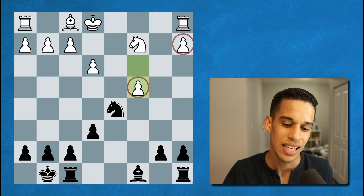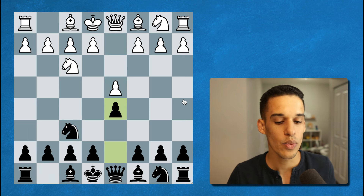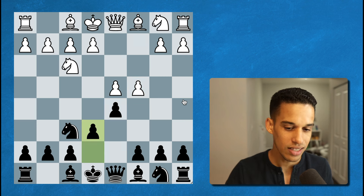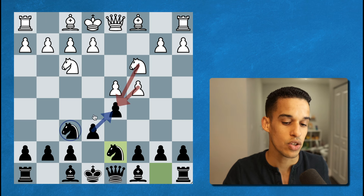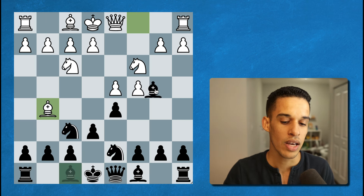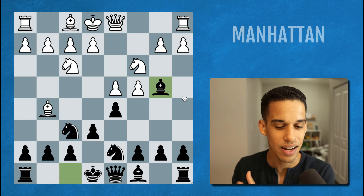In the game we start with knight f3, knight f6, and quickly we get into Queen's Gambit territory. After e6, knight c3, knight b to d7 — the white pieces are attacking our pawn twice and we're defending it twice as well, nothing to worry about. Then after bishop g5, bishop to b4, we get into the Manhattan variation.